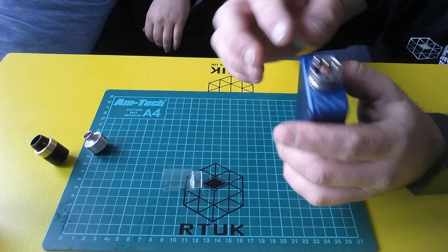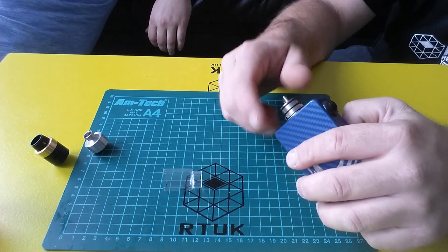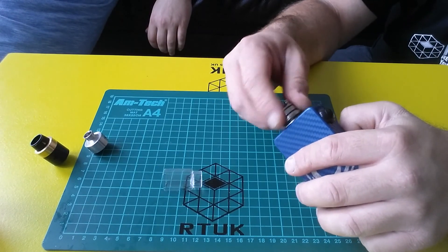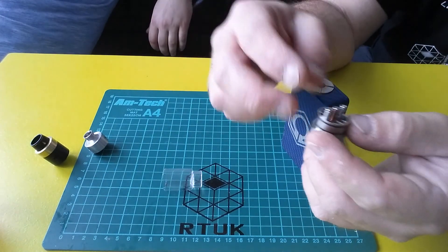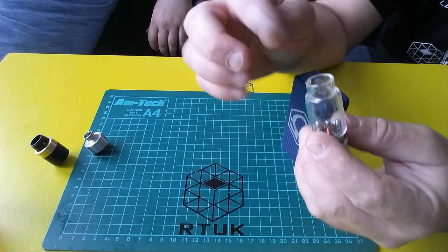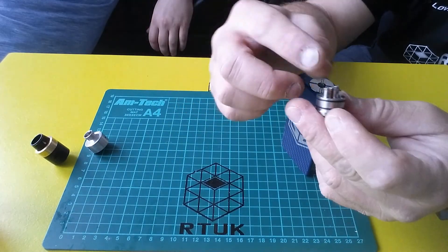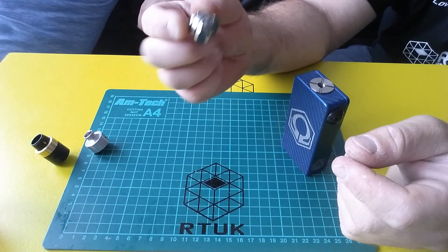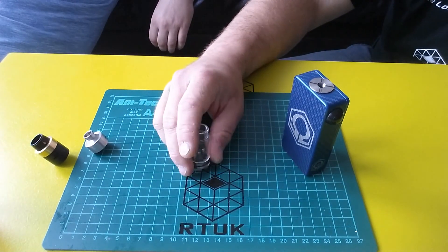This one — the Fishbone — is a three-post design with airflow from the bottom. If you look at the bottom you can see those holes, so air comes straight through underneath the coil and then the glass goes on top. The glass did break but luckily it comes with spares, so no problems there. Looking forward to building that one.